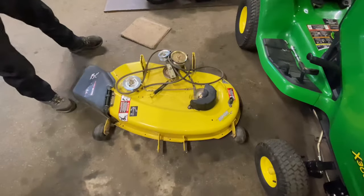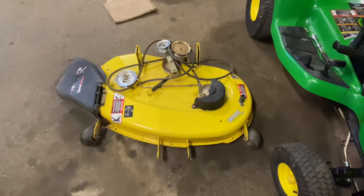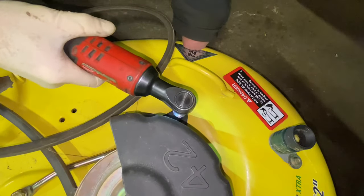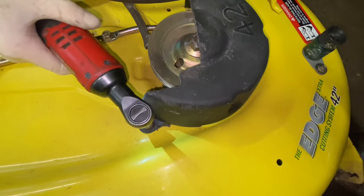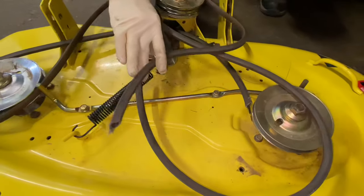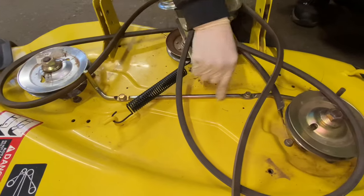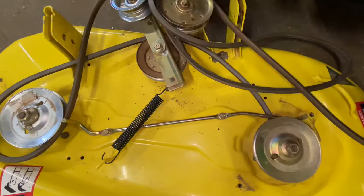Now you have the mower deck out. Next, you want to take off the one cover — it's going to be a 13-millimeter socket. The cover is right here. This is kind of a big mess because the belt actually broke. It looks like something caught on the blade and broke it. You have to take off this piece here, which is what keeps the belt on — they look a little bit loose too.